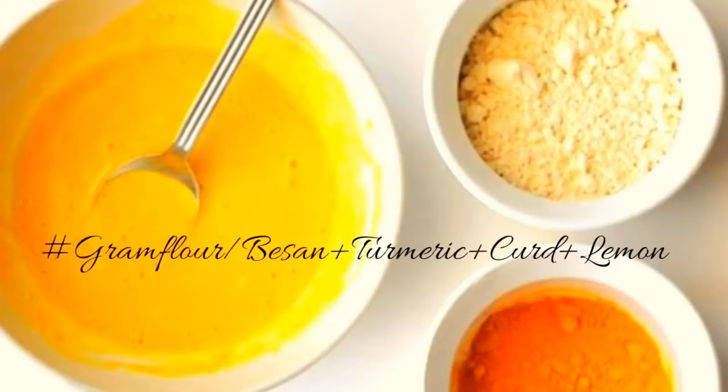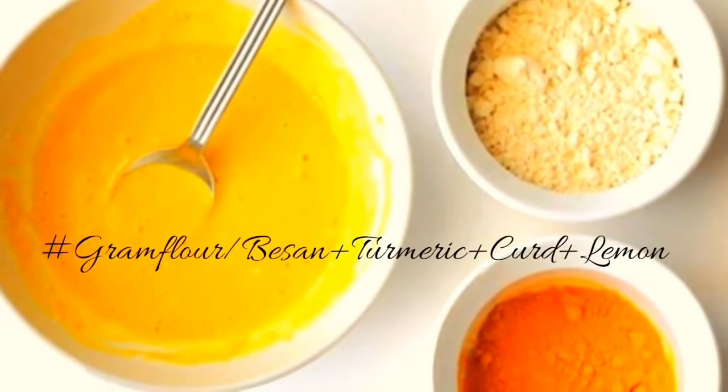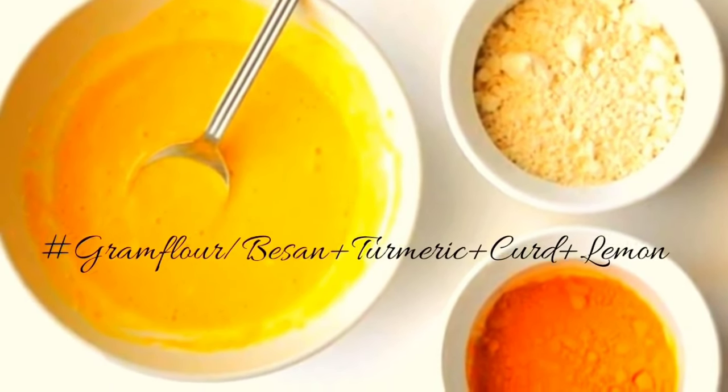Another effective home remedy for tanned skin is gram flour turmeric paste. This is one of the effective old age home remedies to remove tan, which works like magic.